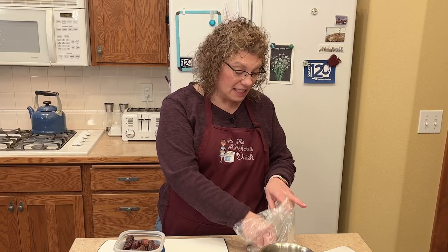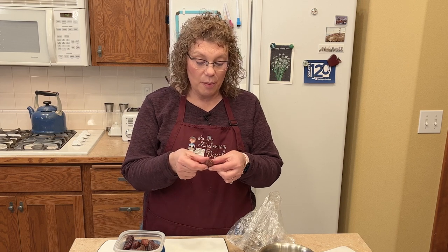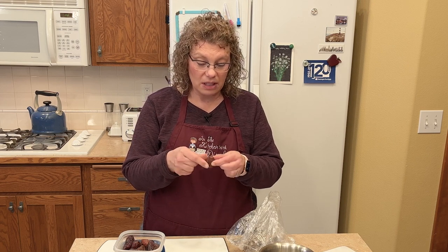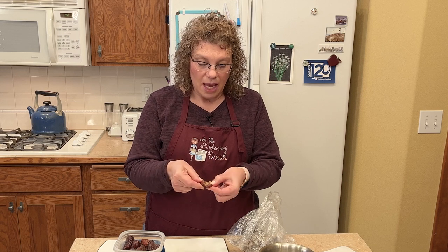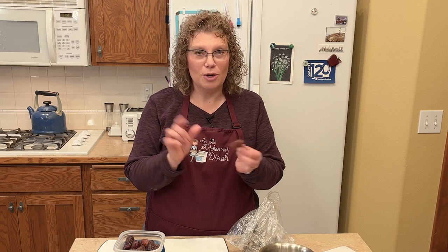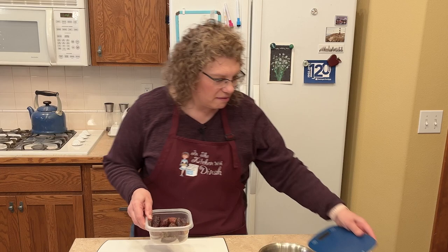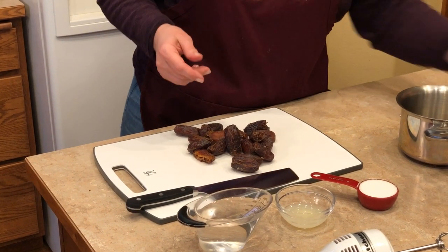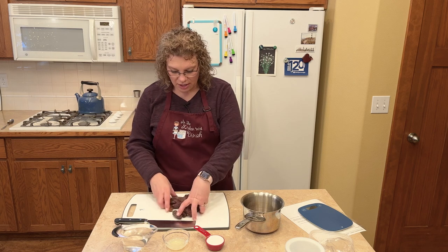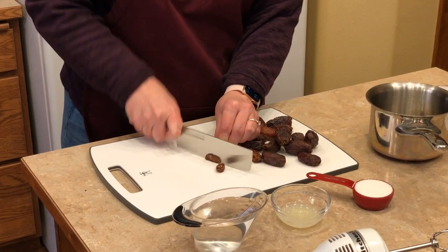I've got some extra dates — the yummiest thing is to slice one open, stuff some goat cheese in there, and put a pecan on top. It's so delicious, such a great snack. So we have our eight ounces of dates. Just get a small saucepan and chunk these up into small pieces because we're going to make a jam out of it.